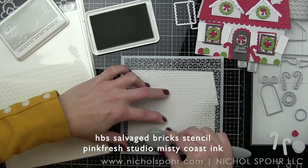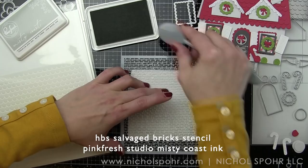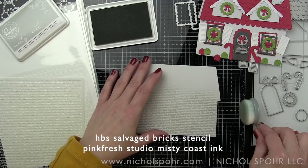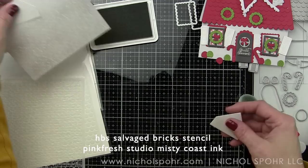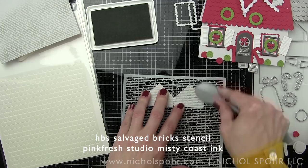I am starting by adding some color to my house with the absolutely fantastic Salvaged Bricks Stencil. I'm using a little bit of the Pinkfresh Studio Misty Coast Ink to add that color to my house with a blending brush. Look how amazing this is — this is Lawn Fawn Fog cardstock, which is the very palest of gray. And I'm also going to do the eaves on the house; I'm going to have two on this particular house design.